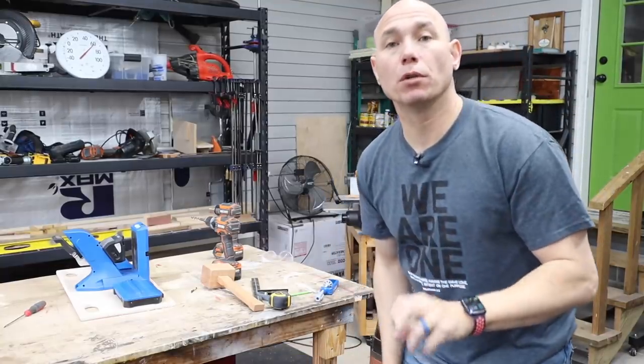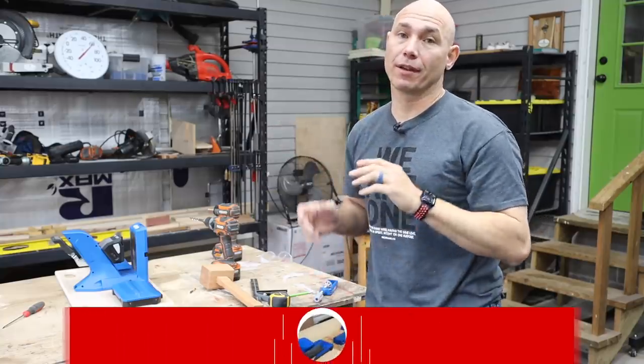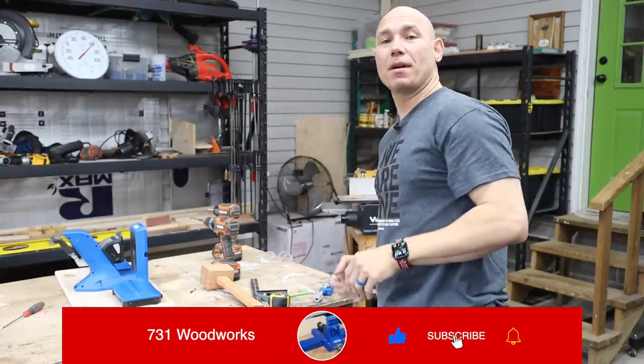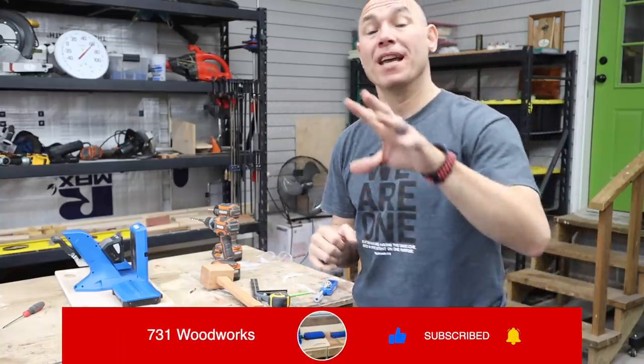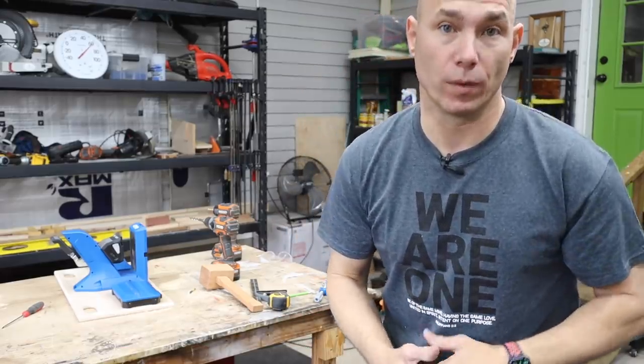If you liked this video and want to see more tool reviews, click that box right there — it'll take you to the whole playlist of all the tool reviews I've ever done. I give you that big old virtual fist pump, and I thank you very much for watching. Let me know in the comments below what you think about the Kreg 720.